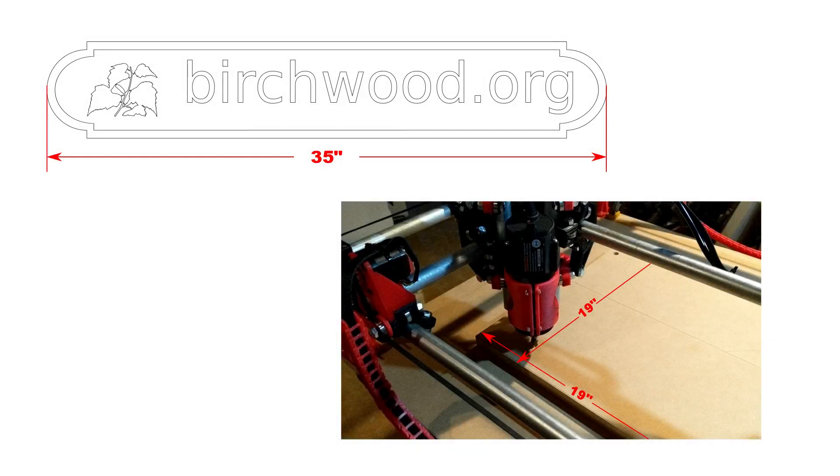Here's where I ran into a snag. The sign needed to be 35 inches wide, while the workspace on my MPCNC is 19 by 19 inches. I would need to tile my project.